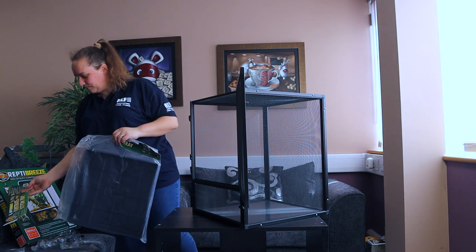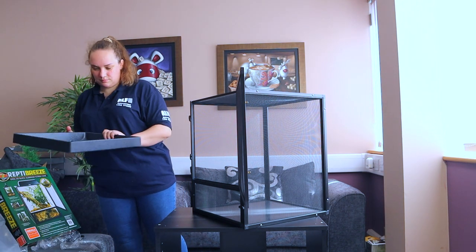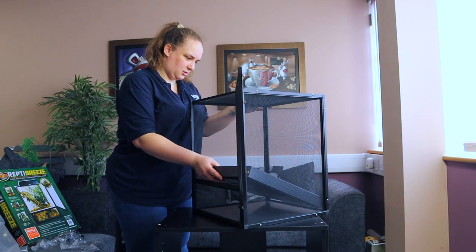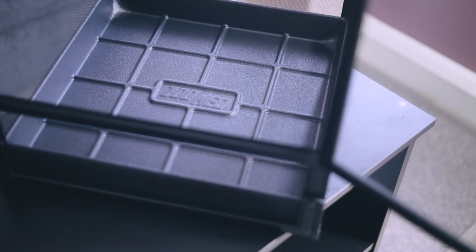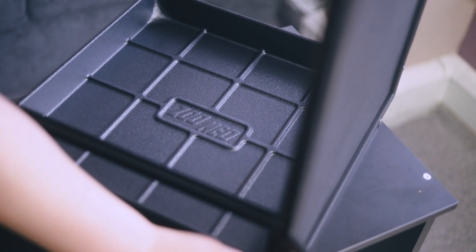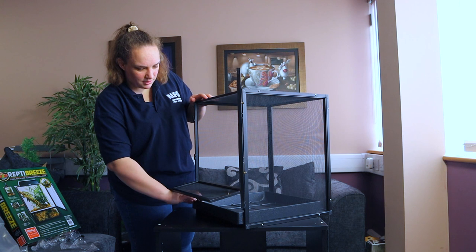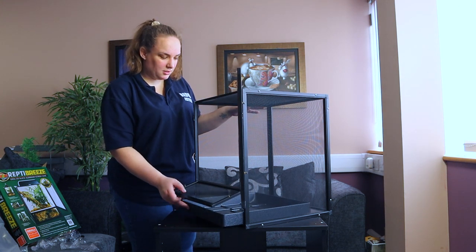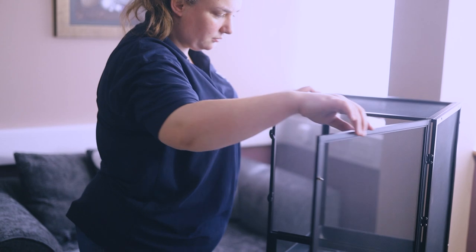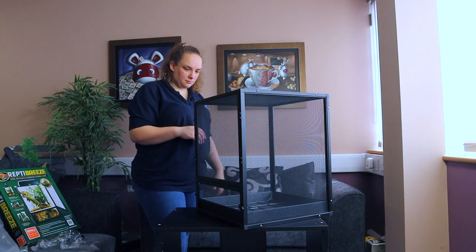We have the tray as well - it's ZoomEd branded. And this is going to stop our stuff from falling out. Another cool little feature I discovered is where you can just lift this up and pull that out for easy cleaning. Nice and breezy. Sorted.